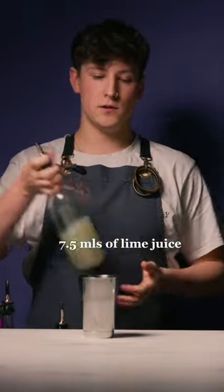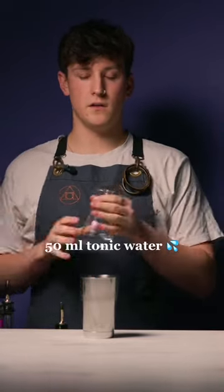7.5 ml of lime juice and 50 ml of tonic water.